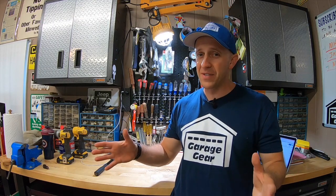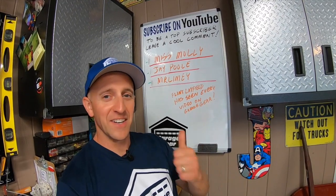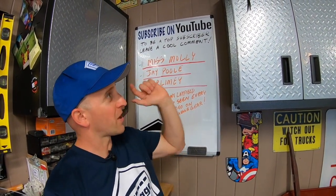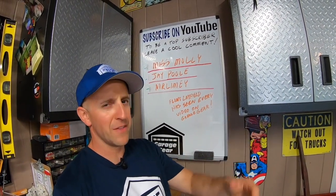It is now time to sell some of those mower parts so I can take the garage gal out to dinner. Don't forget to give me a like. For more cool Garage Gear videos, check out my links right here. Thanks so much for watching and I'll see you in the garage.